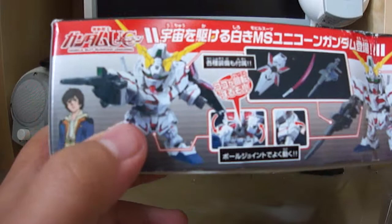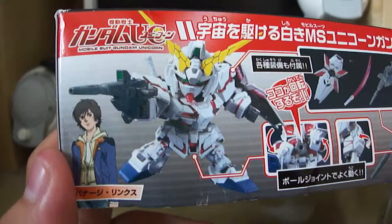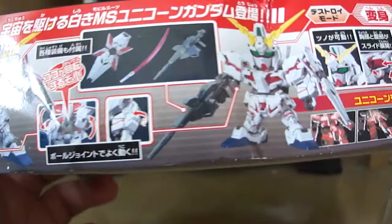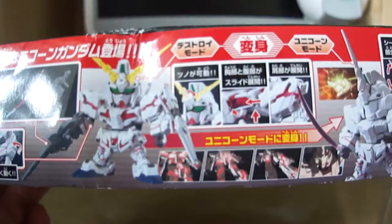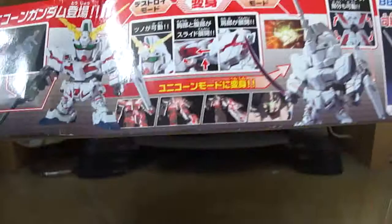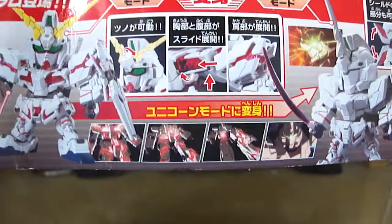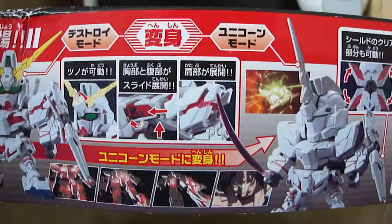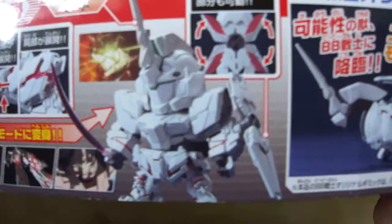As you can see there's the Unicorn Destroy Mode, and surprisingly even in Super Deformed they can replicate the Destroy Mode pretty well, just like the Master Grade. The fact that this kit can transform from Unicorn Mode into Destroy Mode is pretty advanced. I know this kit is pretty old - it's a 2010 kit - but even for its age it's pretty good. There are also screenshots from the first episode of the actual show.